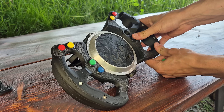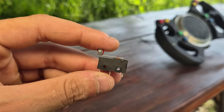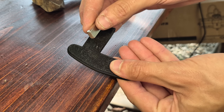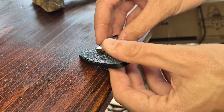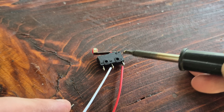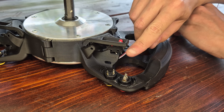Before moving on to assembling the paddle shifters: the shifters use a limit switch that triggers when the paddle gets pressed, and a magnet to provide super satisfying feedback. First, a couple of wires need to be soldered to the normally open and common terminals of the switch, which can then be dropped in place.